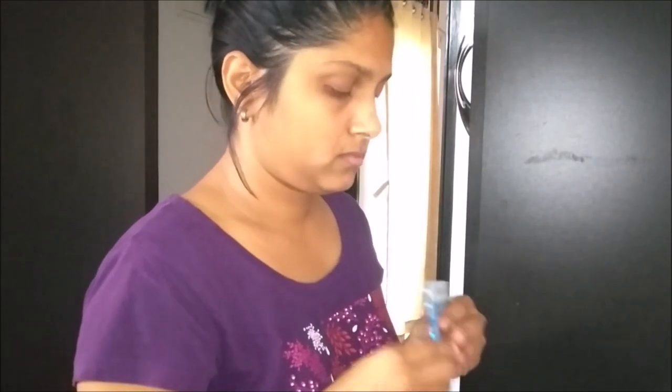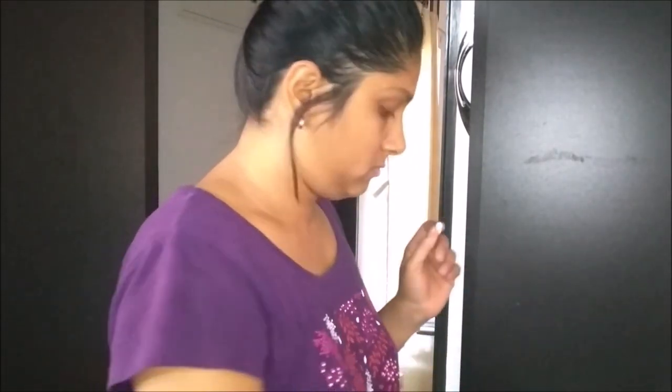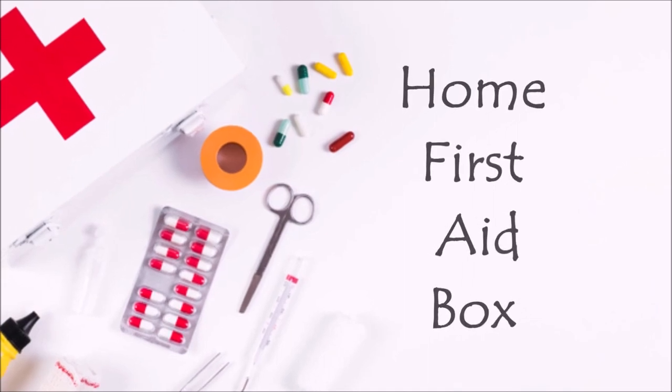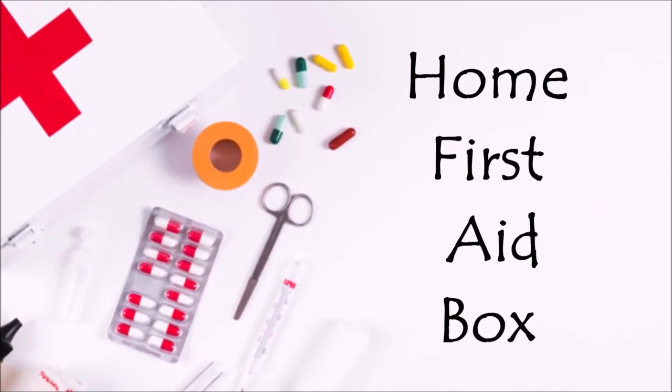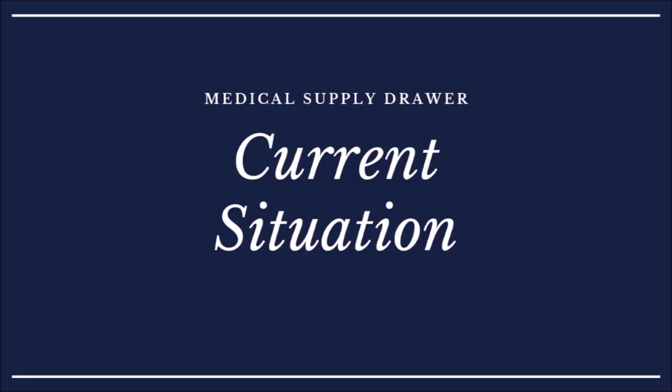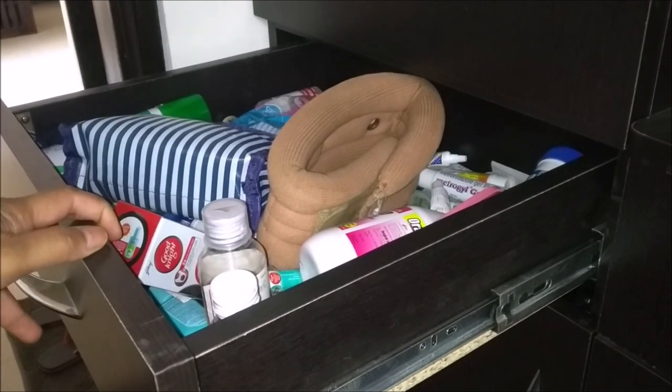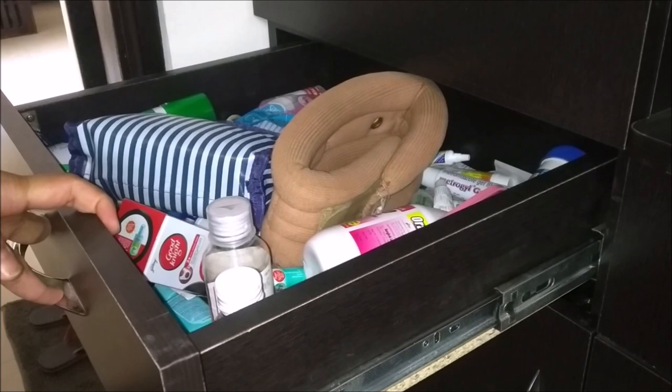I'm going to share how I transformed my messy and non-functional medical supply drawer into a very organized and functional first aid setup — it's actually more of a drawer for me. Let me show you how the drawer looks right now — literally messy with anything thrown in it, there's even a light bulb in it!